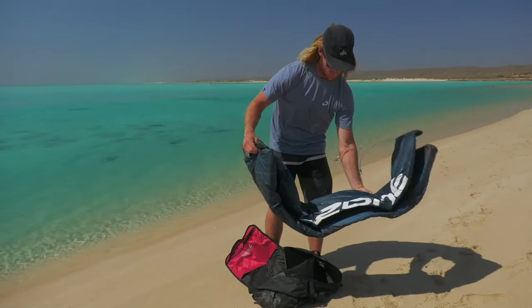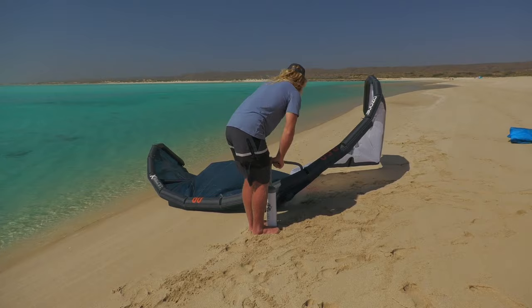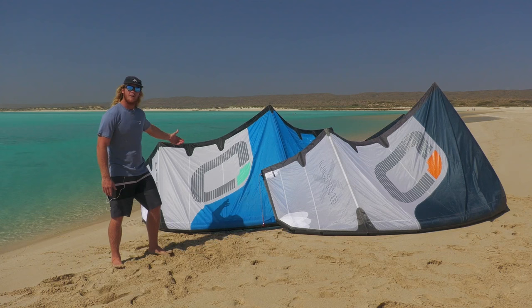G'day guys, Luke Atkinson here, here to share a bit about the Ozone Rio V7s. Here behind me we have the Ultra X and also one of the standard construction kites.